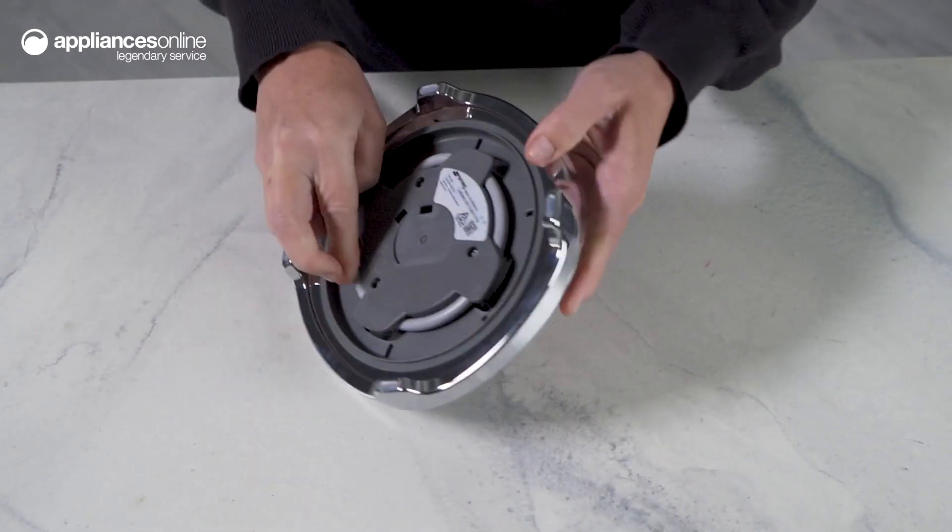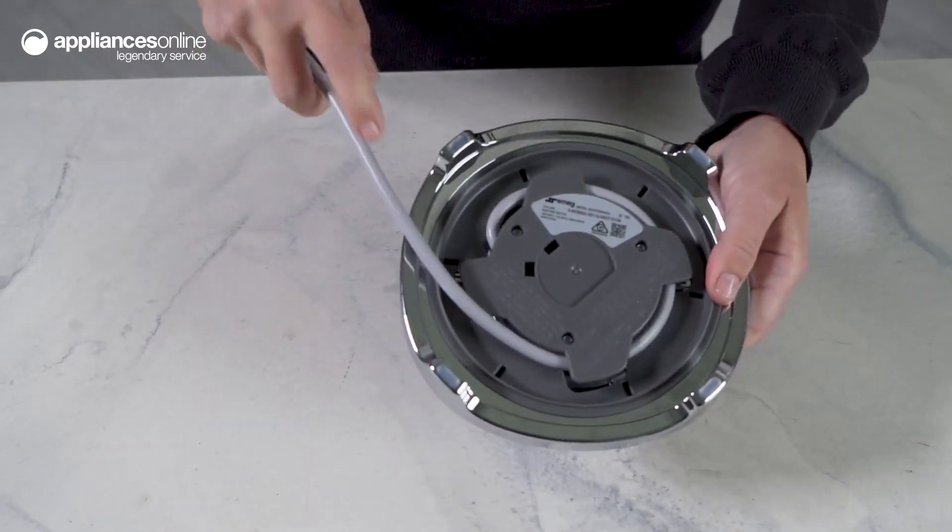With an automatic switch off at 100 degrees, you can have peace of mind while using this kettle. The concealed heating element and built-in cord wrap make this kettle both safe and convenient to use.